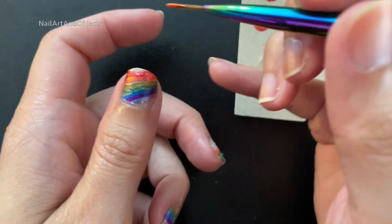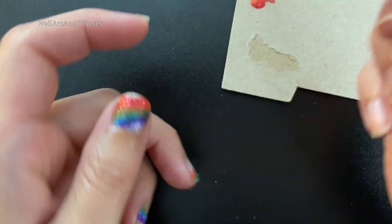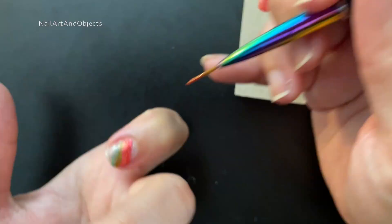I went back and did some second coats for the majority of the colors — there were a few I skipped — but yeah, most of them I went back and just did a second coat.